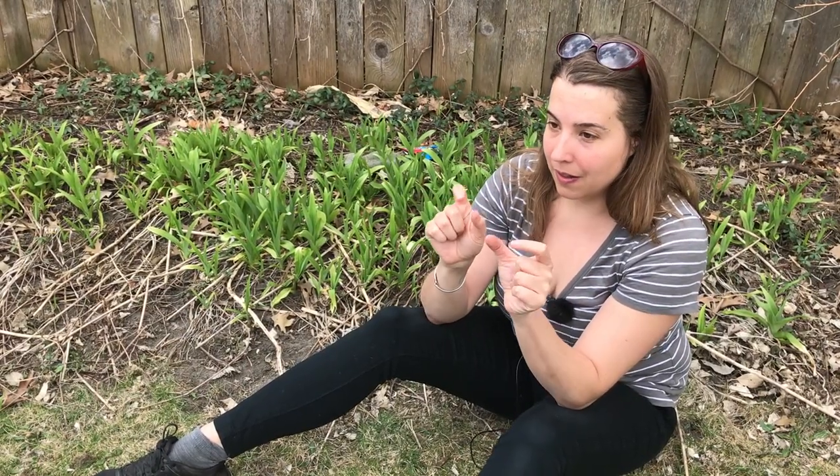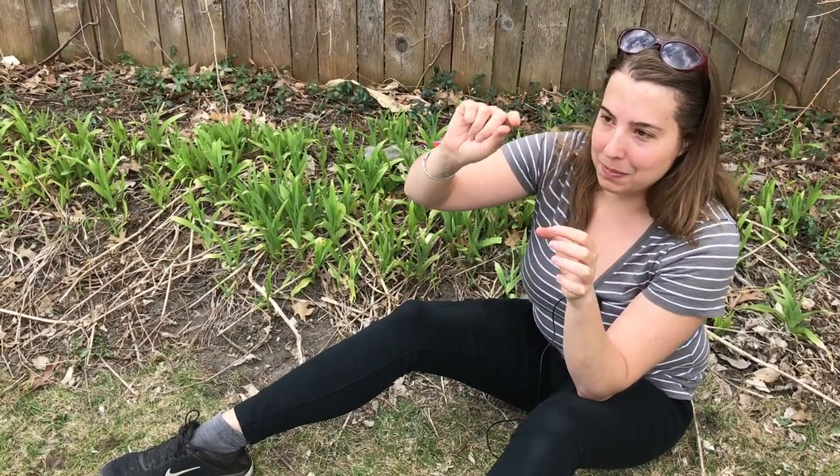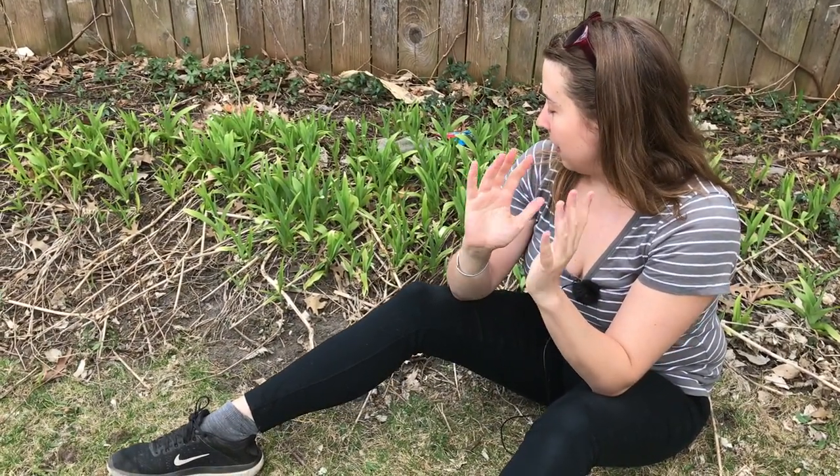Daylilies grow from a mass of tuberous roots. So they have all these little potato-like knobs on them — it'll be this long string with all these little potato-like growths along it. I will show you a picture of those roots later. Whereas lilies grow from a bulb.